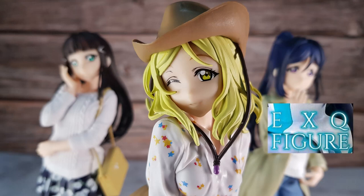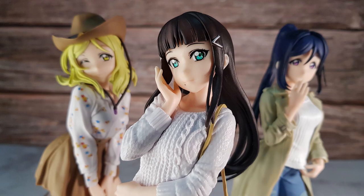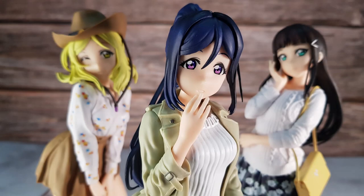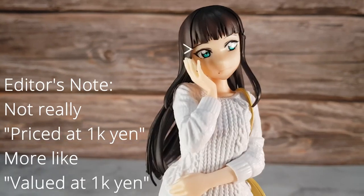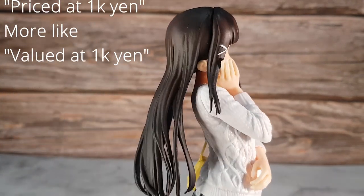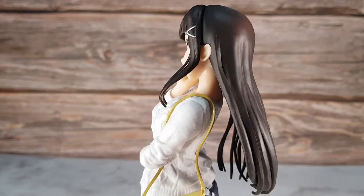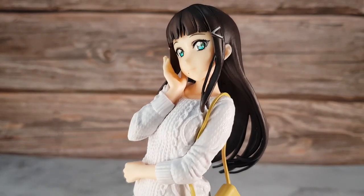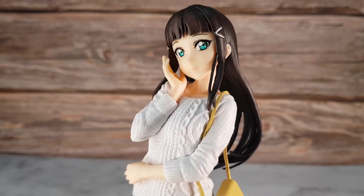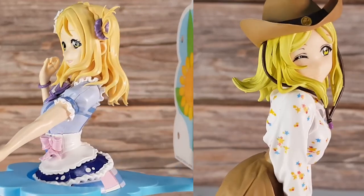What I want to do is compare them with the EXQ line of figures that Banpresto makes. The reason being that these figures aren't really that far priced from these model kits. These figures are priced at 1,000 yen — about $10 per figure — and the Figure-rise busts are priced at around 1,800 yen, or about $18 originally, though I got them for about a third of that price. Looking at them side by side, it's pretty darn close and the deal is almost the same.